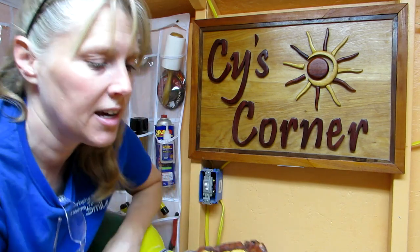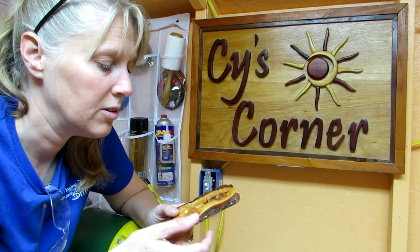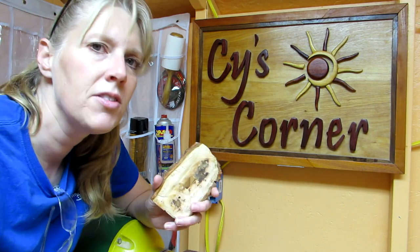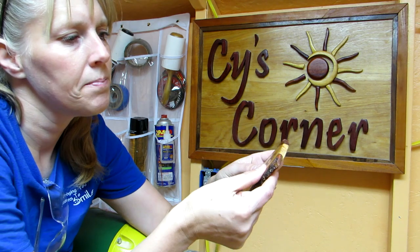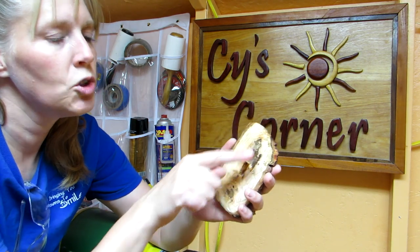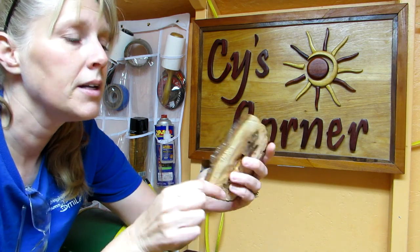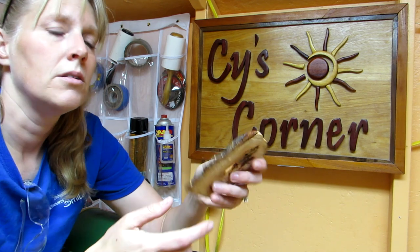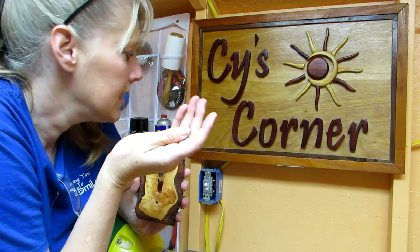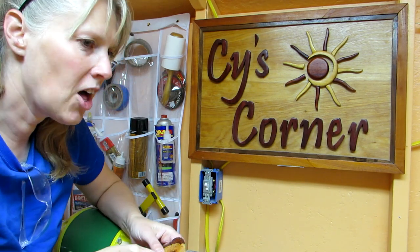Next time I need to start with a thinner piece of wood from the get-go. I started thick, then realized the switch wouldn't stick out far enough, so I cut it in half. Now I'm seeing the switch sticks out but not very far, so the back needs to be scooped out more. I sanded it down a little and that helped some, but it definitely needs a different shape on the back. I do have these longer screws to help since it sticks out farther than normal, so that's good.